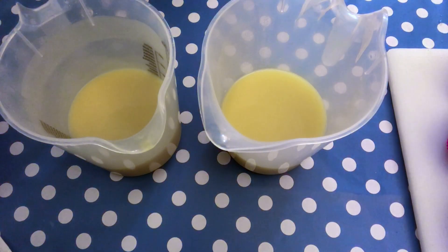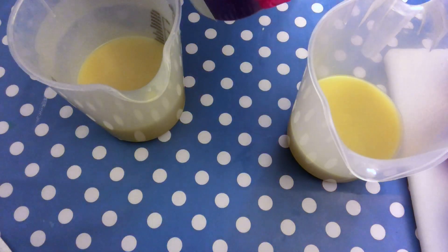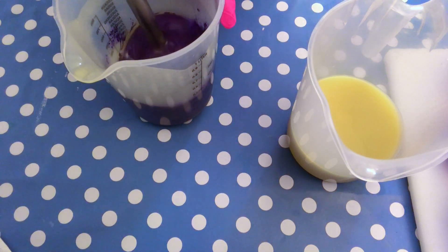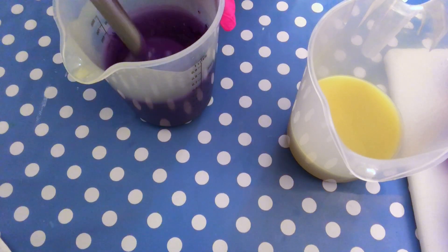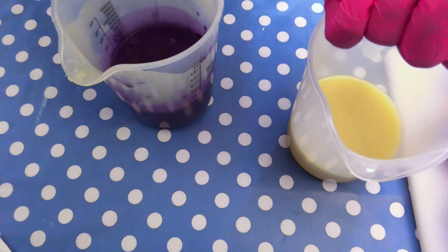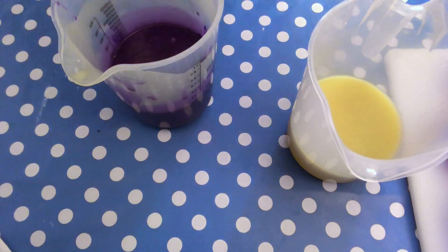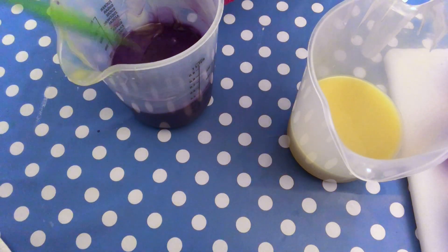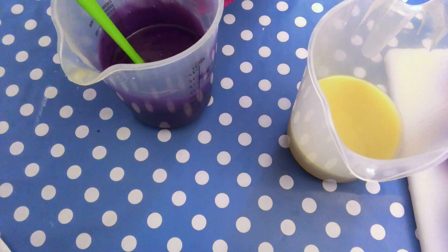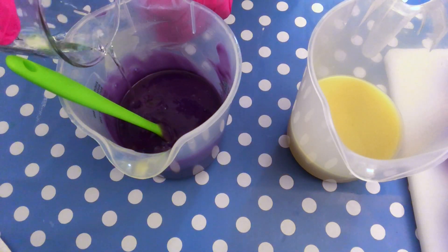I'm going to mix in the base here — this is Purple Passion from You Make It Up, it's a nice color. It looks really nice and rich; it will become a little lighter during the saponification process. I'm going to mix in the same fragrance oil we used for the cake, which is Black Raspberry Vanilla from Scent Perfect. I think this fragrance oil discolors a little bit when you do a completely white batch, so I will not recommend it for that.